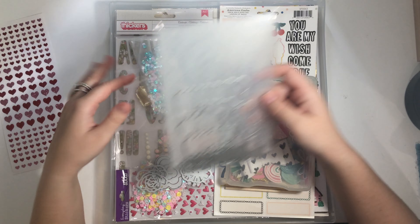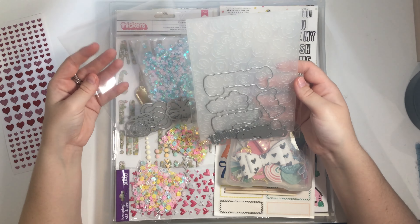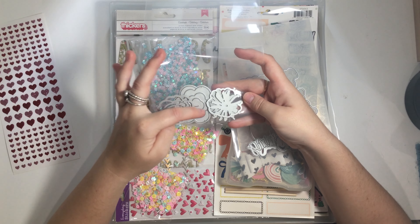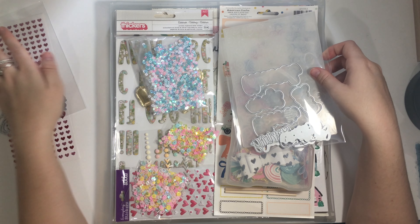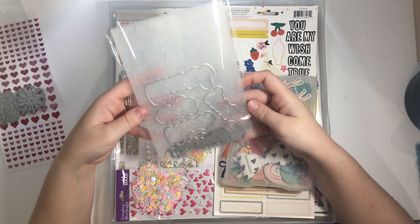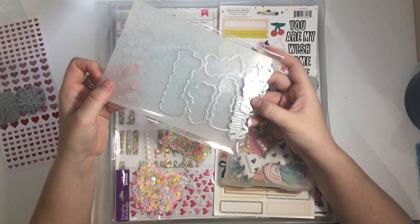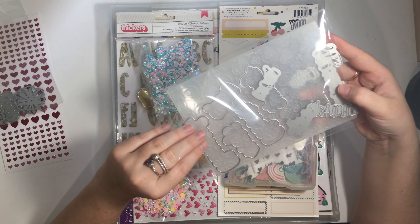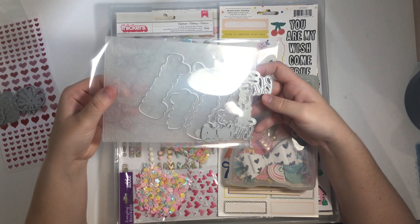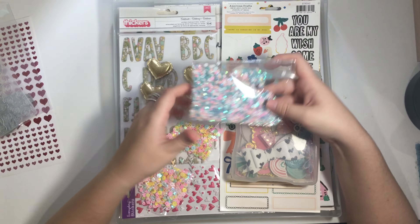I also have Heidi Swapp specialty vellum. Those were the papers I was working with. For embellishments, I've gone into my die stash and my embossing folder stash and grabbed ones I haven't used, or things I think will work with the kit. I have these flower dies - a rolled flower and some little ones - which I haven't used before. I also have a spring die set, I think it's by Altenew Crafts - it says spring, grow, bloom, flourish. It's been around for a while and I think it'll work really well with the Garden Party theme.